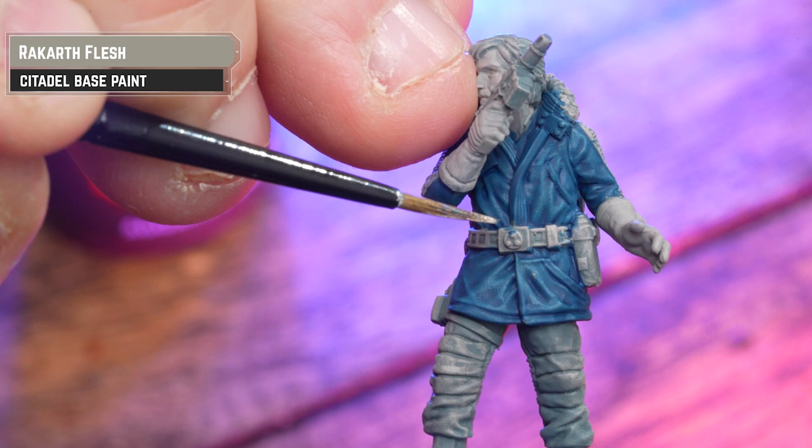Now that we've got K2SO up to the same point as Cassian, they're both ready to be based and play games with. I'm going for a Jeddah theme here. The great thing is I'm actually using two texture paints and whilst they're wet, mixing them together. First I'm going to neatly dollop Avaland Earth onto the base, adding a bit of water as we get closer to the feet to help it flow better without messing up those boots. Whilst the Avaland Earth is still wet, I'm now going to add some dollops of Armageddon Dust. This will mix in and blend with the previous texture but will add a different texture to the overall base when it's dry.